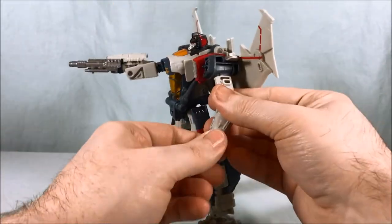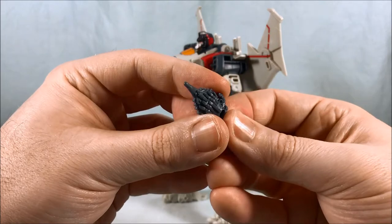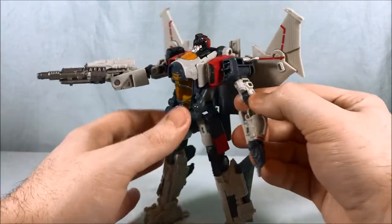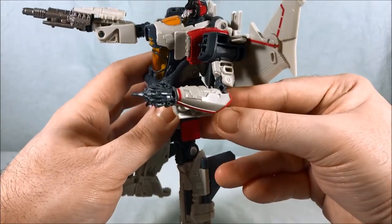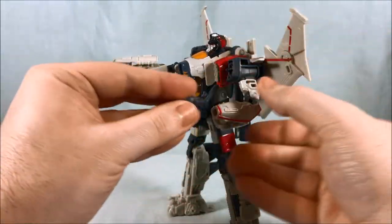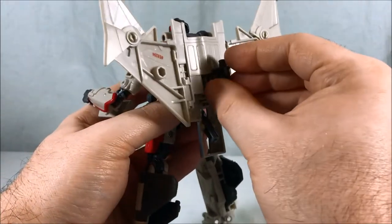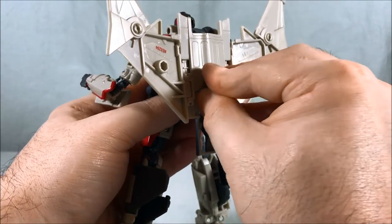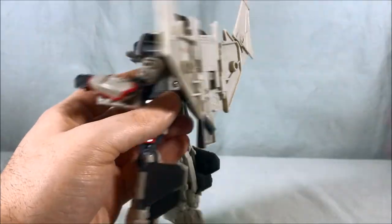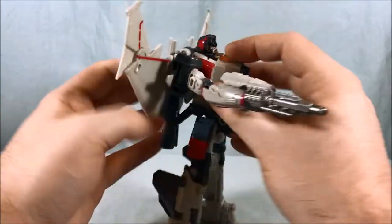The reason the hand pops out is it's meant to just pop right out of there — no big deal. You have a second hand with a spike, which is what he uses to remove Bumblebee's voice box — spoilers if you haven't seen Bumblebee yet. You can just peg that one in instead, which is kind of neat. And if you don't want to use it, you can actually peg it on the back for storage. You won't see it from the front, so I think it works out well.